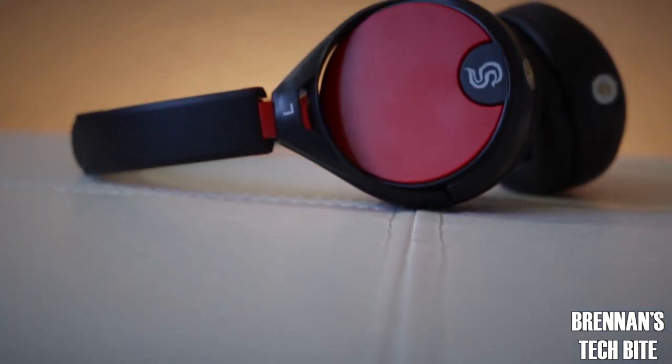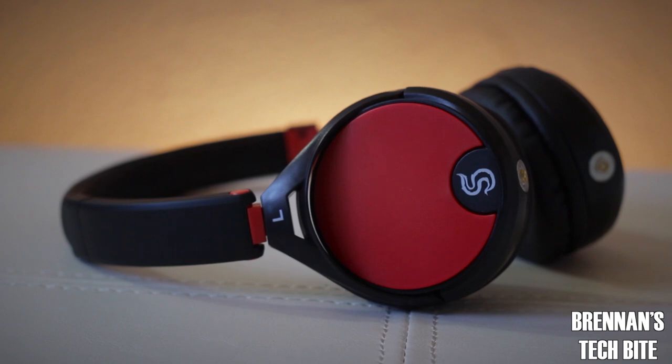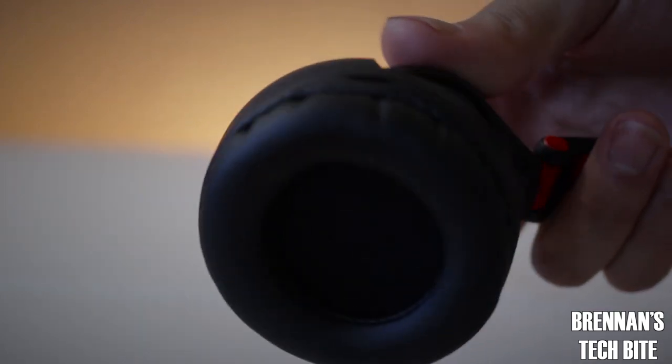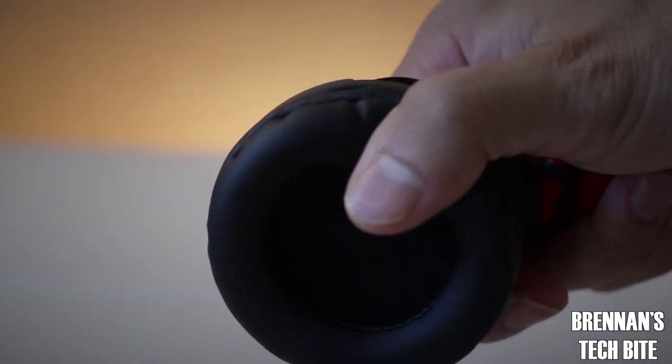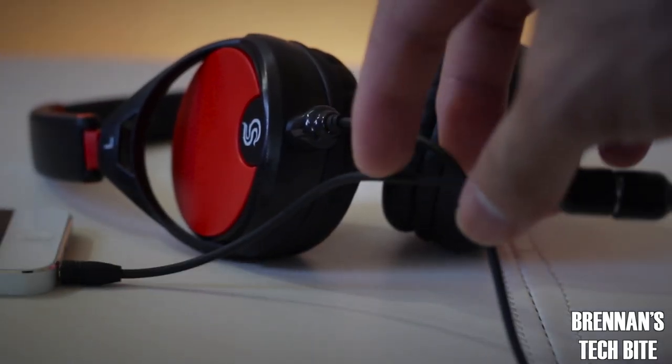First up is the Skunk Juice headphones. They come in both red and white and are constructed from plastic. There are cushions on the headband and around the speakers for extra comfort. I would say the sound quality is pretty good, but there isn't too much bass.